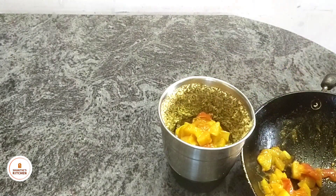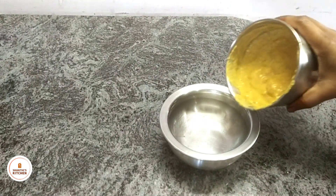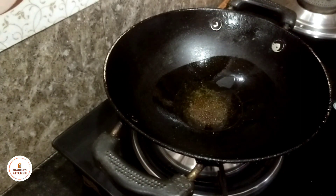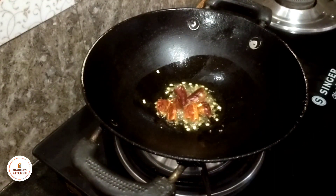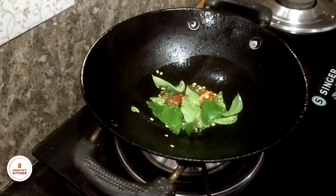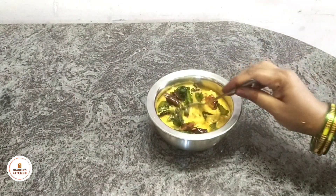Now, let's grind the wheat and grind the wheat. Then, let's put 2 spoons of oil on top. Then, let's fry the wheat.